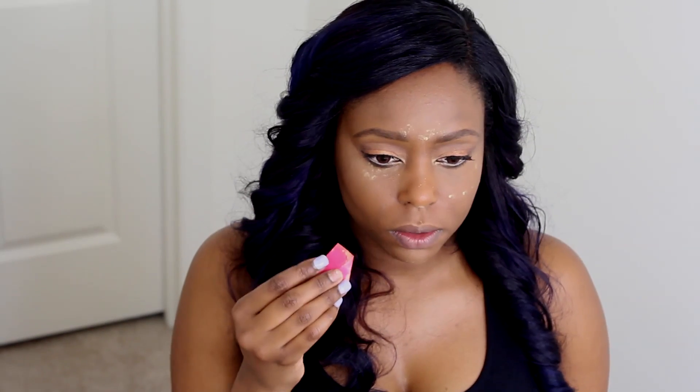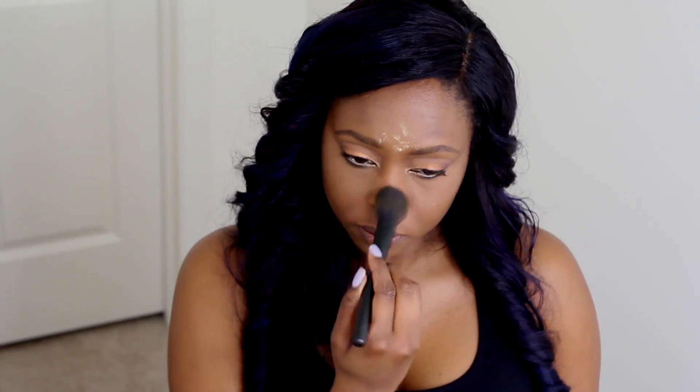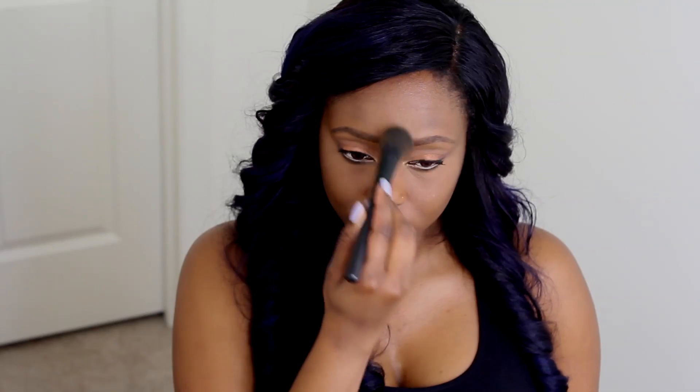Next, I'm going to take my setting powder by Sasha Cosmetics in the color Buttercup, and I'm going to apply it to the areas where I applied the lighter foundation. This is just going to help with it not creasing and keep it in place. Then I'm going to take a brush and just brush off the excess powder.